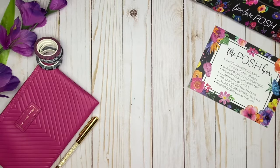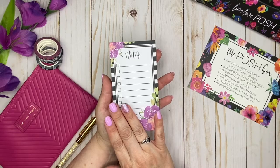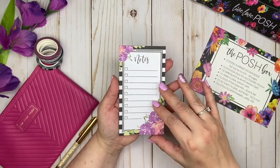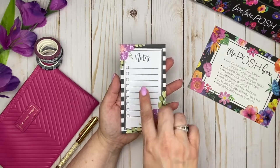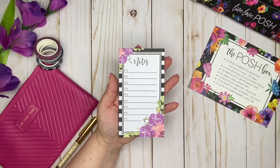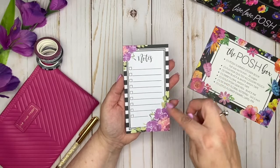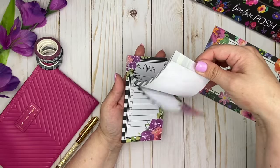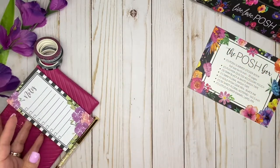The next item is a 50-sheet floral notepad, three inches by five and a half inches. I really like the size of this. She already has some checkboxes with lines on here — it just says 'Notes.' Of course there's that really pretty black and white color block around it with floral detailing, and there are 50 sheets. Very, very pretty.